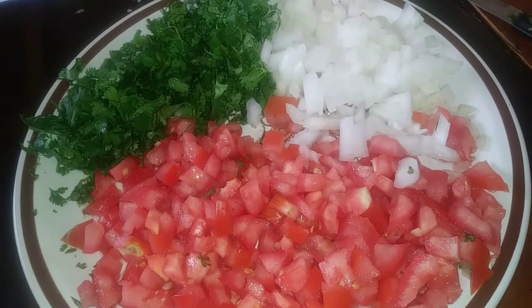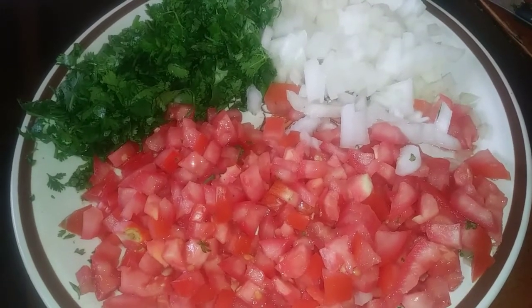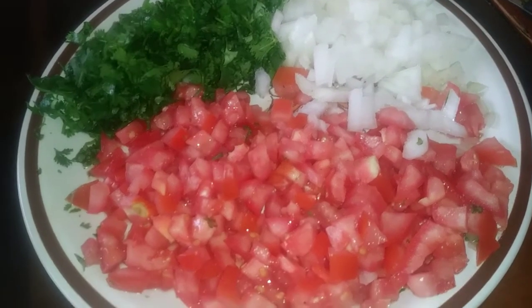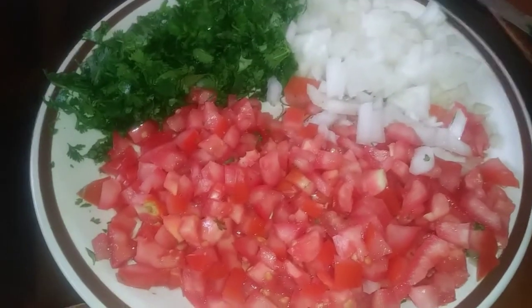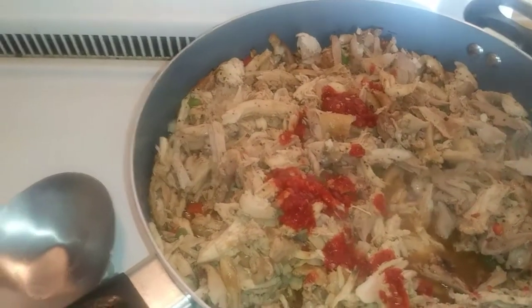I'm gonna sprinkle my onions and tomatoes with a little bit of lemon pepper because I like it that way. I put the rest of the chili garlic that I had in there too, so I'm gonna mix it all up.